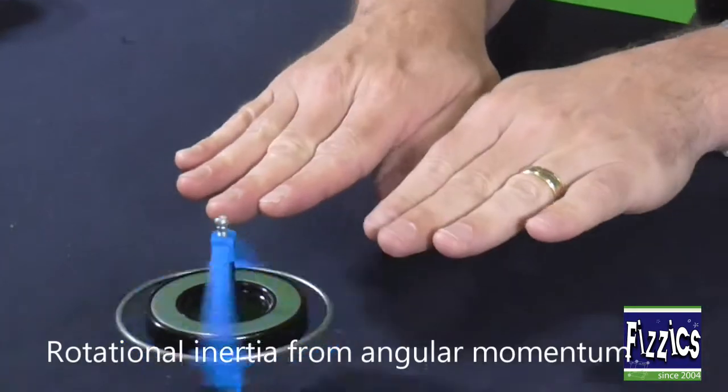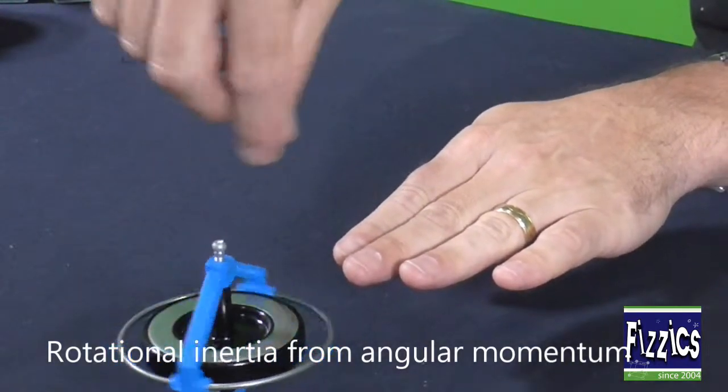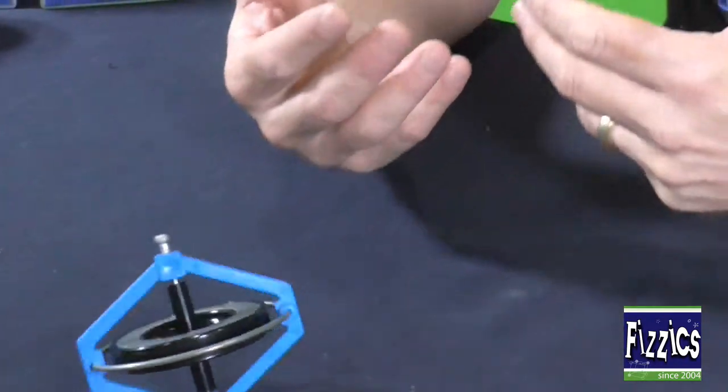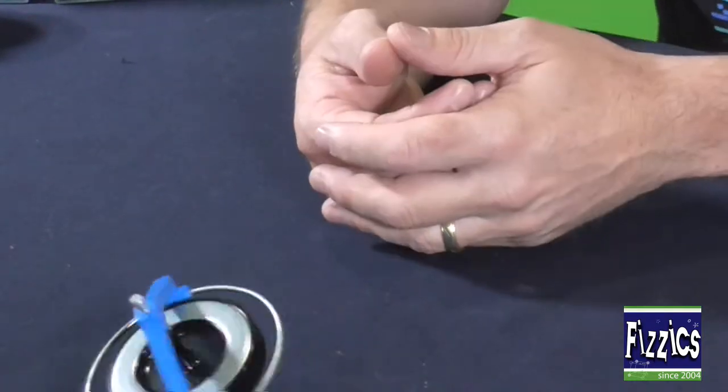Now it will stay stable for a little while. As it slows down, it's going to start to wobble, and that wobbling is called precession. There it is, it's doing it now. Precession is found with spinning wheels like this, all the way through to planets, which spin on their axis as well.